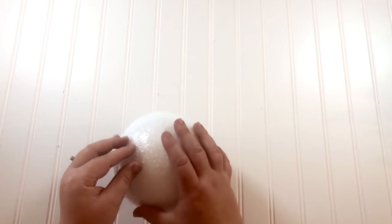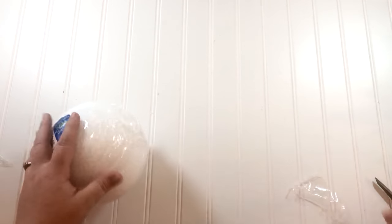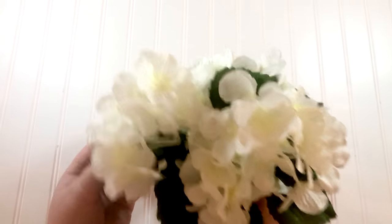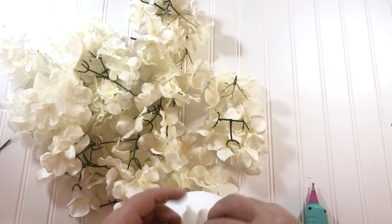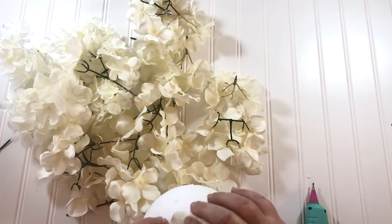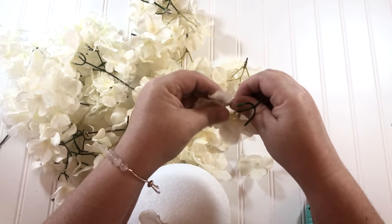The next DIY is so simple and has such a cute impact — you're going to love it. I'm using this styrofoam ball that I got on sale at Joann's, I think it was just a little bit over a dollar, and I'm going to cover it with hydrangeas. These hydrangeas I've just had from various stores — they're not even the same bunch — and I know that they have white hydrangeas at the Dollar Tree, so if I were going to go out and buy stuff to make this, that's where I would go.